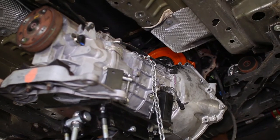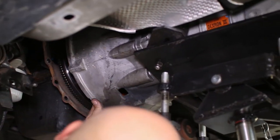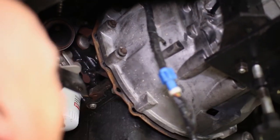Raise up your transmission and align it to its correct location — this will be a bear just like removal, so take your time. Once it is in place, everything reattaches the way it was removed. Start by bolting the bell housing onto the engine and attaching the clutch line and starter.